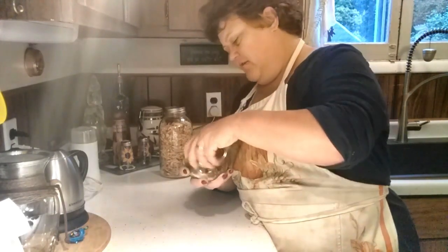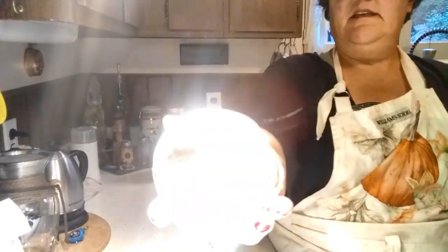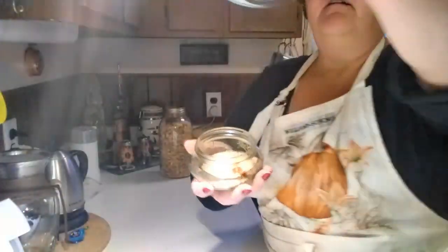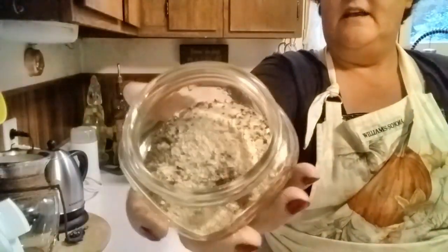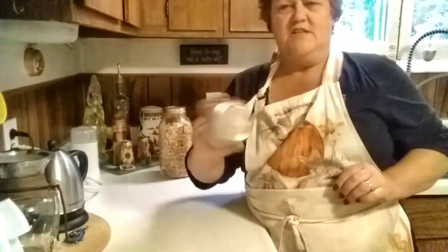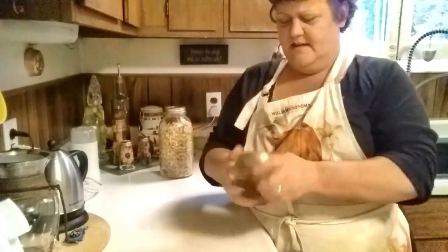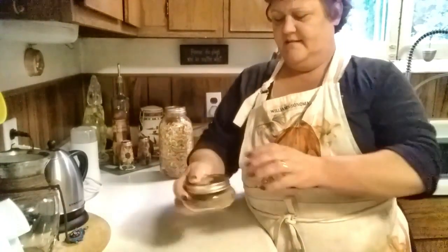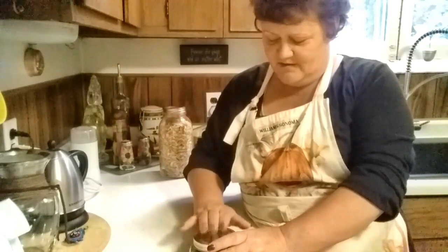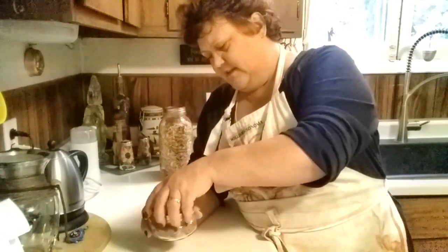I can grind some more of that later and fill my little jar with it. I'll put my lid on here — you can see all that's in there, real nice. Now I'm just going to shake it all up to mix it really well. Make sure you give it a second to calm down after shaking, otherwise it'll be up your nose!